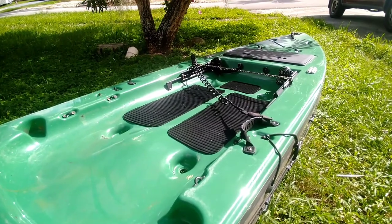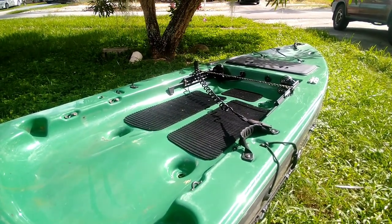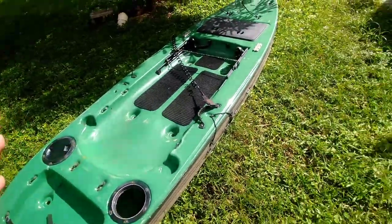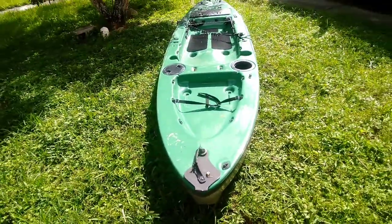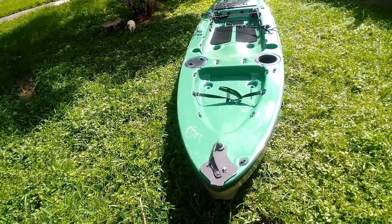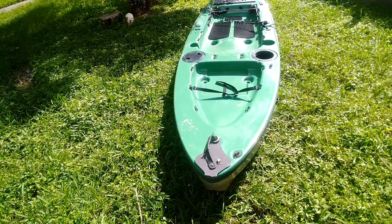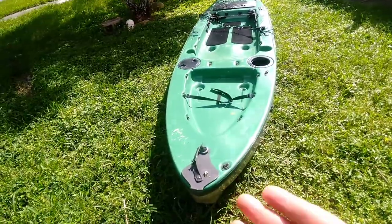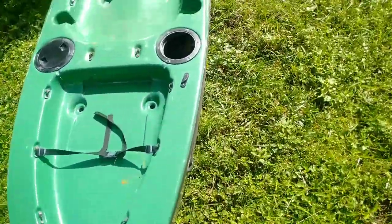Hey guys, so I just got this kayak — you could say for nothing. I paid forty dollars for the kayak, and the guy gave me a trolling motor with it, which is a Minn Kota I think. If I sell that I could get fifty dollars and make some money off of this, so practically I got this for free, and I'll show you why.